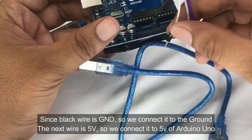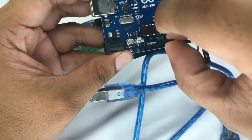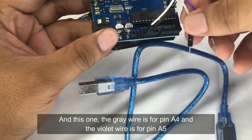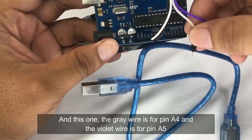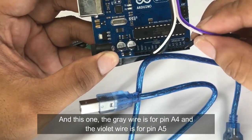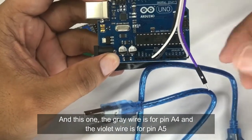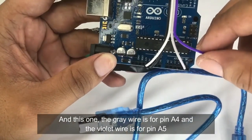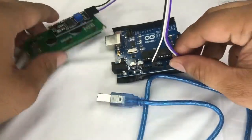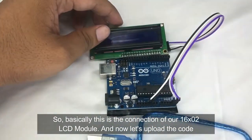Connect the next wire to the 5 volts of the Arduino Uno, then the gray wire to pin A4, and the violet wire to pin A5. This completes the connection of our 16 by 2 LCD with I2C module to the Arduino Uno.